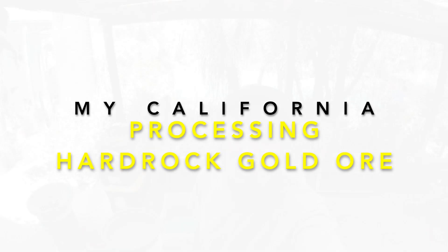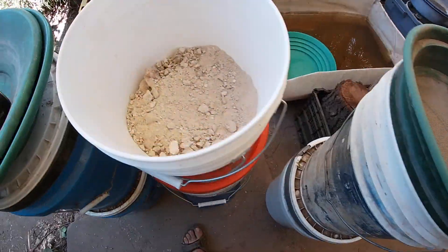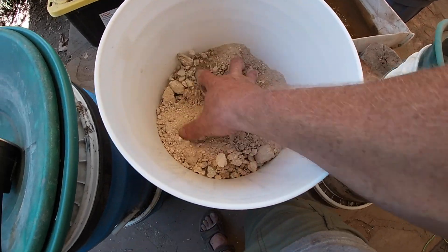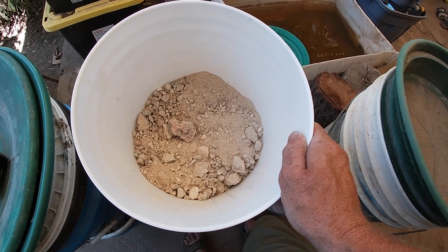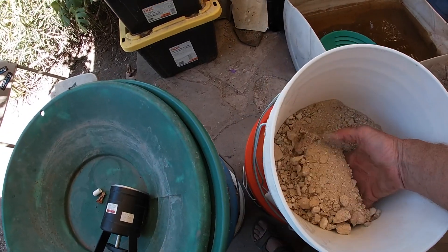Alright, hello everyone, this is Derek Richardson and for this week's 'Show Us Your California' I'm gonna be doing a little vlog and we're gonna find some gold. Today I got this bucket right here that we are gonna be going through. You can see this is collected from a hard rock mine out in the middle of the desert out in the Mojave.